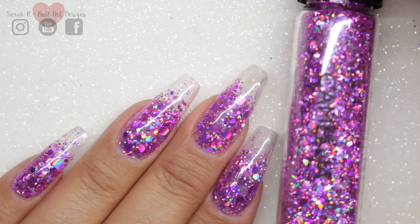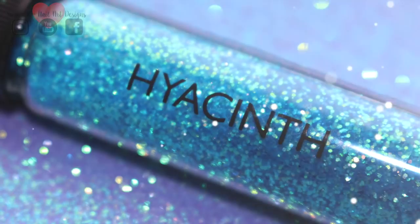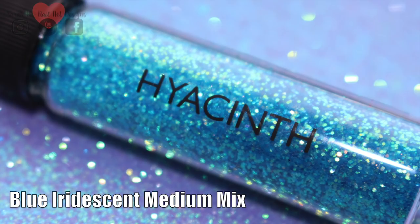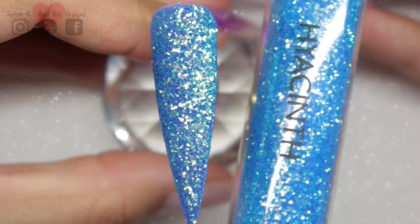Then we have Hyacinth — this is a blue iridescent medium mix, one of those blues that gives off a gold and green iridescence, really pretty. I thought the best way to show this off was to sugar it, so I did one layer of Give Me Strength, poured on the glitter, cured it in my lamp, and it looks so pretty.